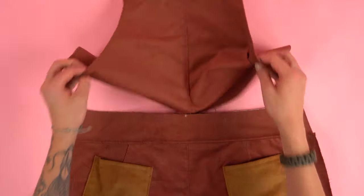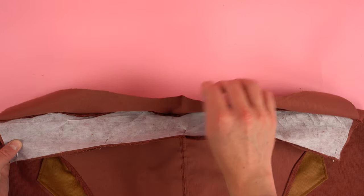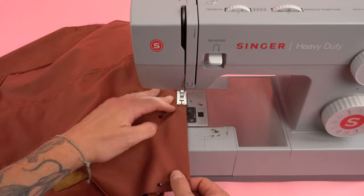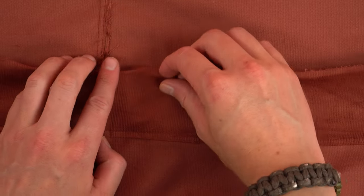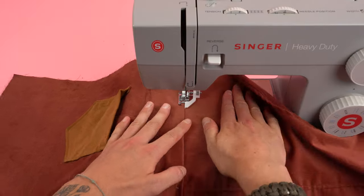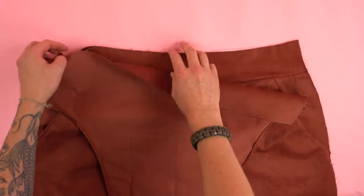Next we're going to assemble the back of the overalls. Grab your back pant and chest panel, place the right sides together lining up the center. We're going to sew the back chest panel to the waistband panel — only to the outside waistband panel. Pin it on and sew at a quarter inch seam allowance, leaving the inside waistband panel open. Take your time to make sure all layers are getting sewn together and that the center mark stays centered. After sewing, double check the waistband is even all the way across. Then roll the edge of the inside waistband lining it up with the outside waistband, press, pin, and top stitch all the way across. Repeat all these steps for the front panels to give you a full front panel.